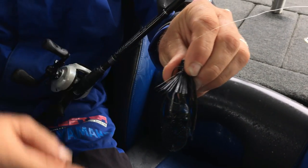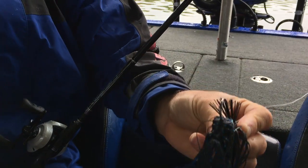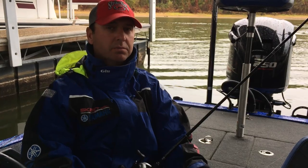It helps with hook penetration, and it also acts as kind of a rudder to the jig. It helps the jig fall straighter and stand up straighter, as opposed to being a pencil weed guard — the jig will kind of roll sometimes as it's falling. So give this little trick a try next time you're jig fishing, and I think it'll help you out.